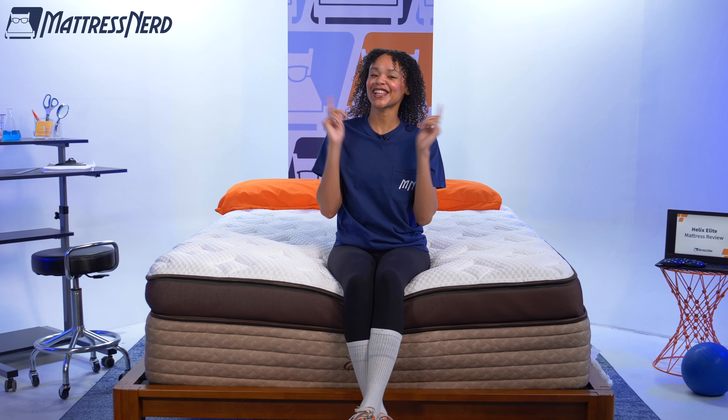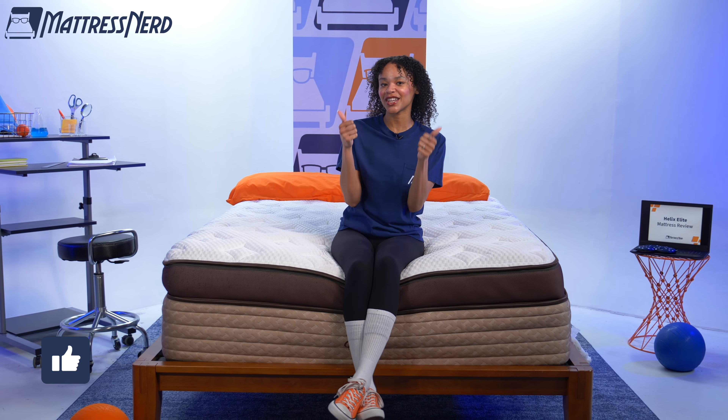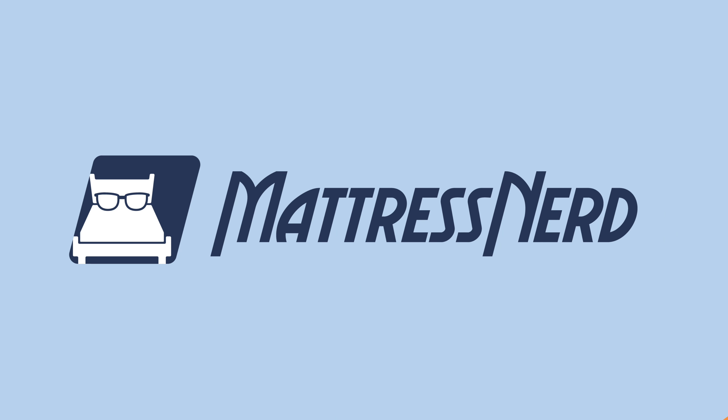Bottom line: does this mattress deliver elite luxury? Yes, in the sense that it has a robust profile, a sophisticated look, and a cozy feel — but it does lack in edge support and responsiveness. Let me know if you agree or disagree in the comments below, and go ahead and like this video and subscribe to our channel. For more content like this, follow us on TikTok and Instagram. Thanks for watching!